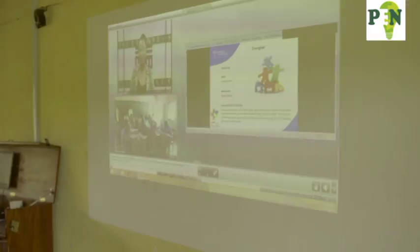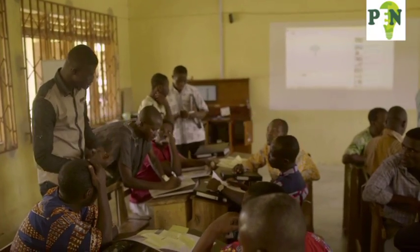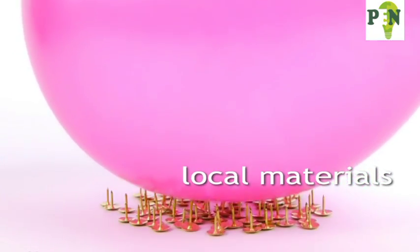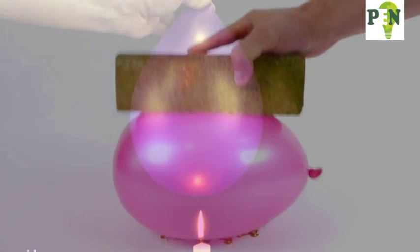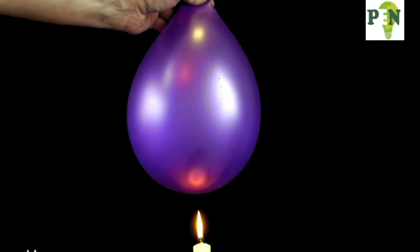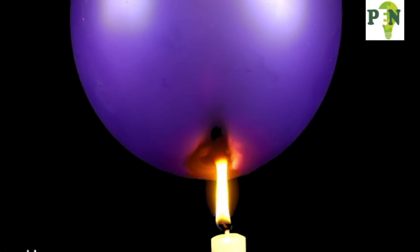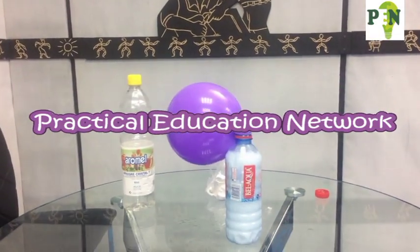Calling all science teachers! In November, new training comes to you right at this hub. Hands-on science from local materials — new from the Practical Education Network will be training for all JHS science teachers. Yes, that includes you.